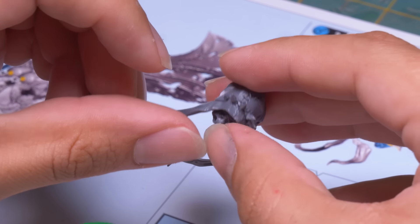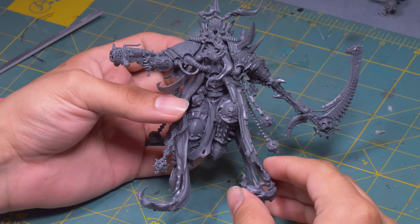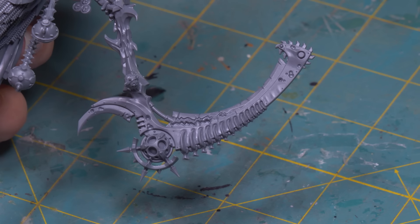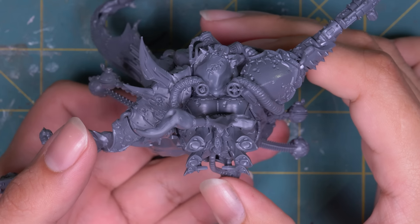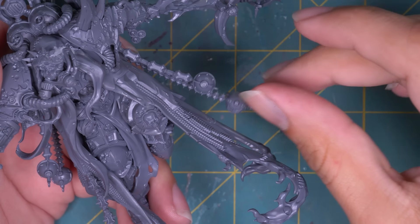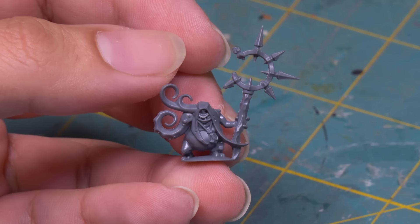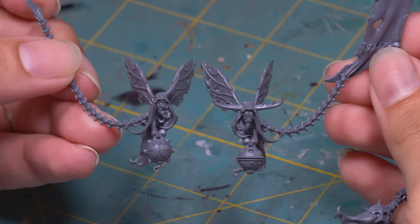Mortarion has a face only a mother could love, which is sad because he doesn't have a mom, but I love him. Seeing him all put together, he is massive. I love his plasma pistol that is the size of a plague marine, and his sight that is the definition of detail creep. I just love all his little hoses that run around the armor and resemble intestines. And I can't stop playing with his bouncy balls. This kit also comes with some fun nurglings, like this fella carrying a tank of who knows what, and a little nurgling icon bearer.